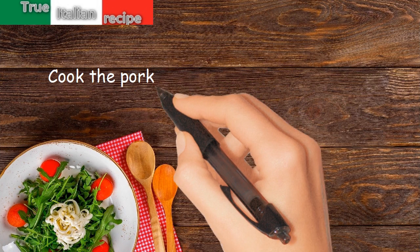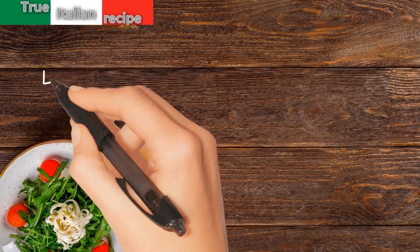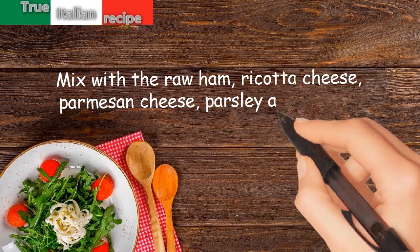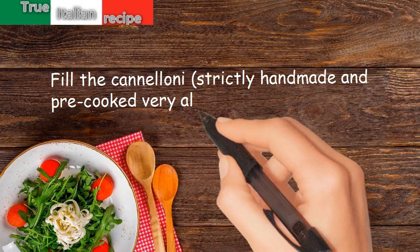Cook the pork loin and turkey with salt and white wine, leave to cook until all the liquid has evaporated. Mix with the raw ham, ricotta cheese, parmesan cheese, parsley, and nutmeg. Fill the cannelloni — strictly handmade and pre-cooked very al dente — with the filling.